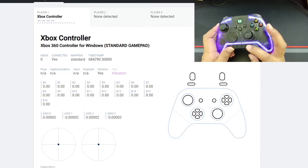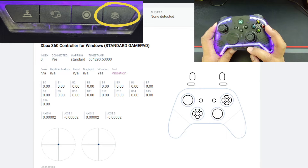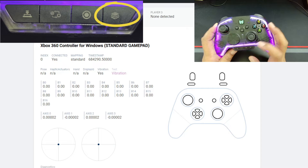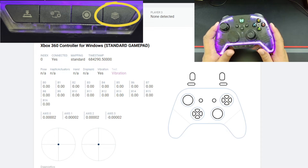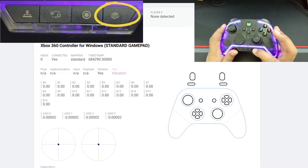The final button is arguably one of the most important — the profile switcher. This switches between four saved profiles, so you can have a fighting game profile, a racing game profile, and so on. A really simple profile button, nothing fancy.